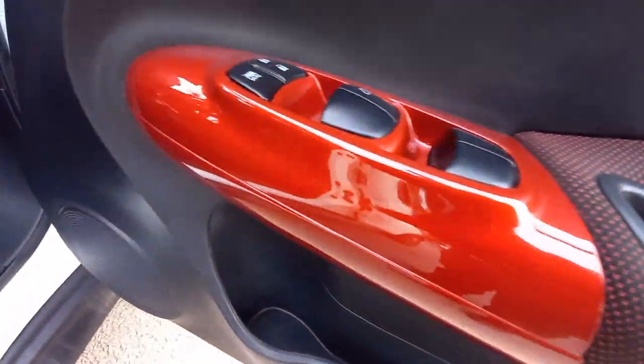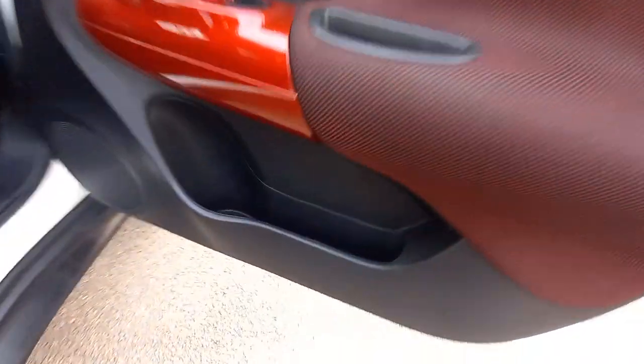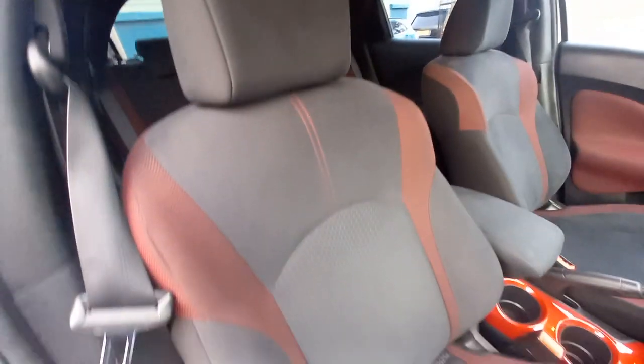This area is all nice and clean as well. The armrest is nice and firm — not saggy, no scratches. Four electric windows. All that area there is nice and clean. Inside the door pockets, the speaker grill, all the foot pedals — they're nice and clean. All the door shuts and that whole area there.